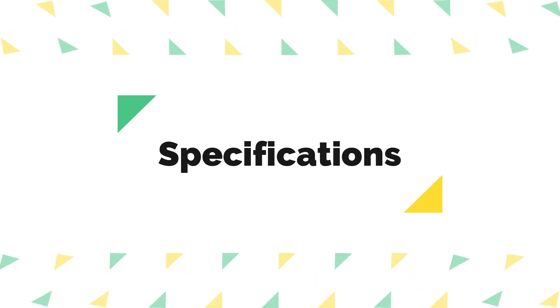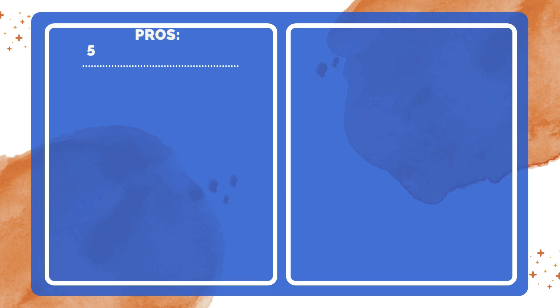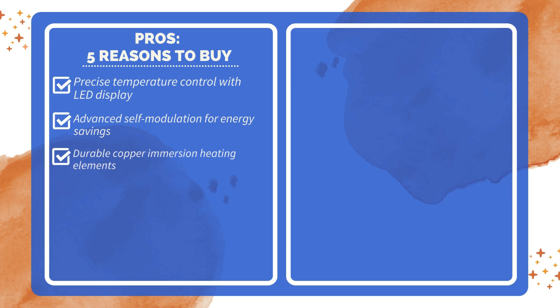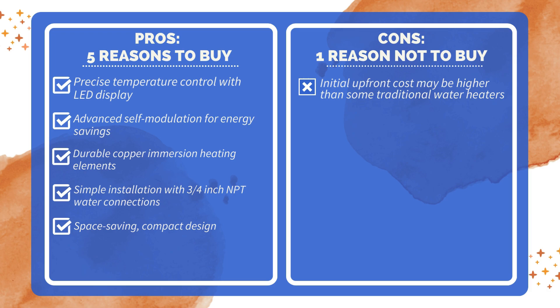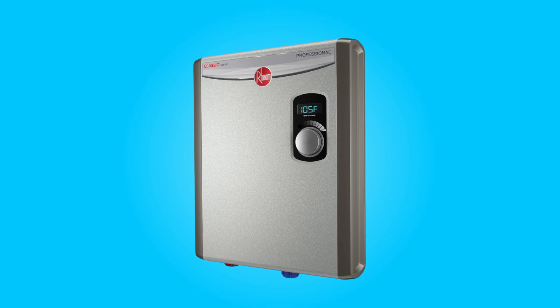Take a moment to look at the specifications — pause if you'd like to read them thoroughly. Pros and cons: five reasons to buy include precise temperature control with LED display, advanced self-modulation for energy savings, durable copper immersion heating elements, simple installation with 3/4-inch NPT water connections, and a space-saving compact design. One reason not to buy: the initial upfront cost may be higher than some traditional water heaters.